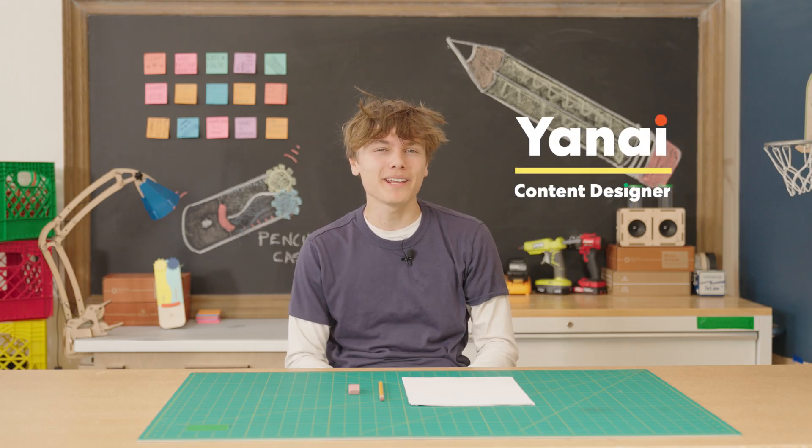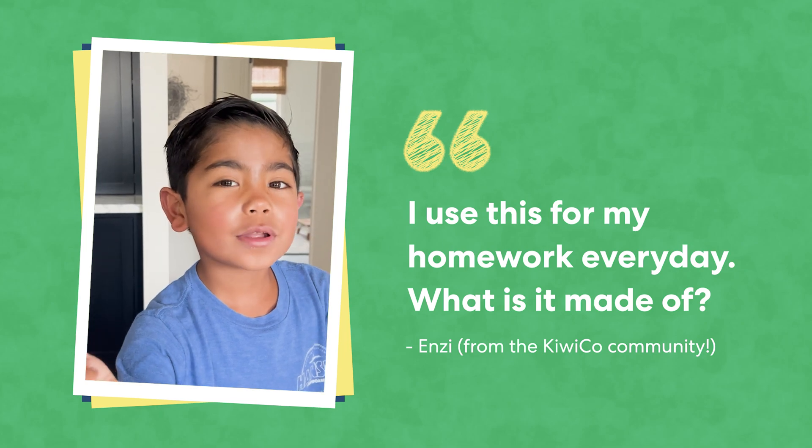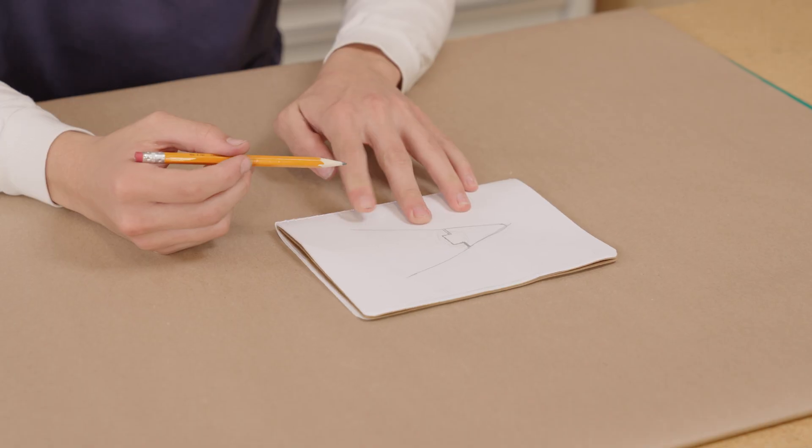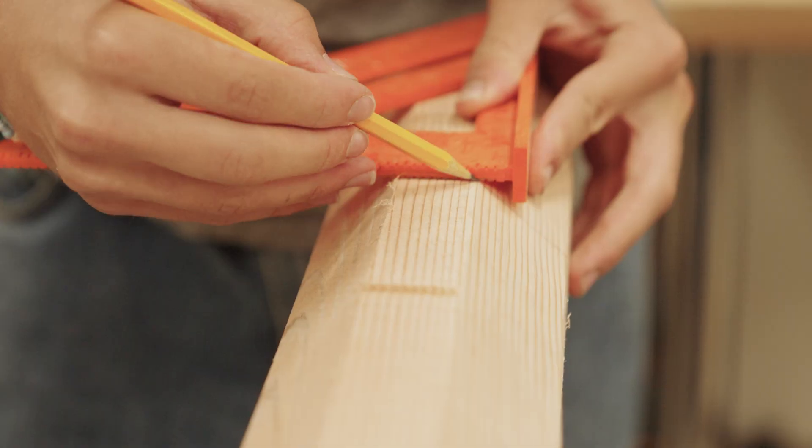Hi, I'm Yanai. Today we're going to be answering Enzi's question. He uses a pencil for his homework every day and wants to know what it's made of. That's a really great question. I use pencils all the time, but I've never really thought about how they're made. I think we should start by dissecting one and seeing what's on the inside. I'm excited. Let's get to it.